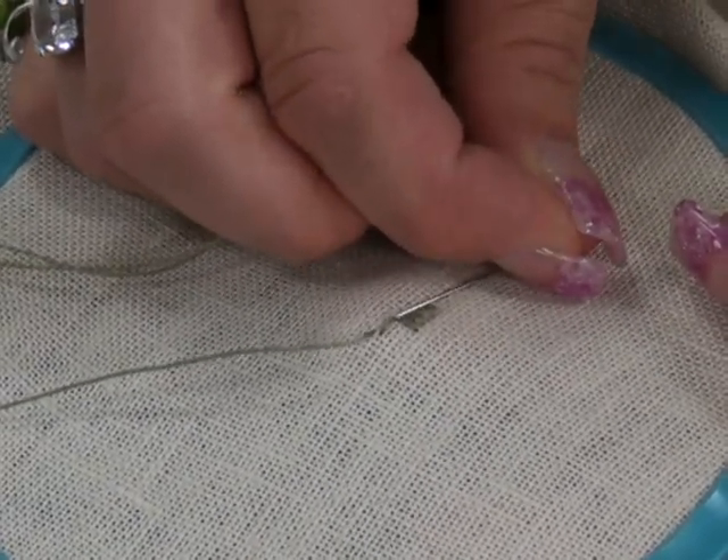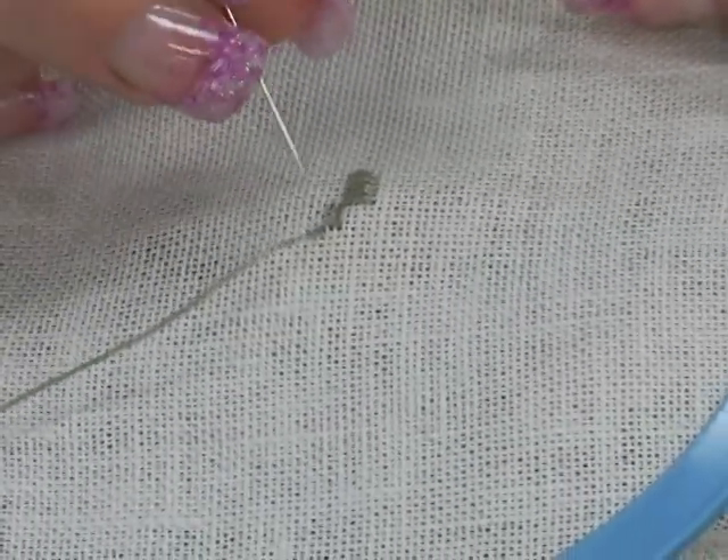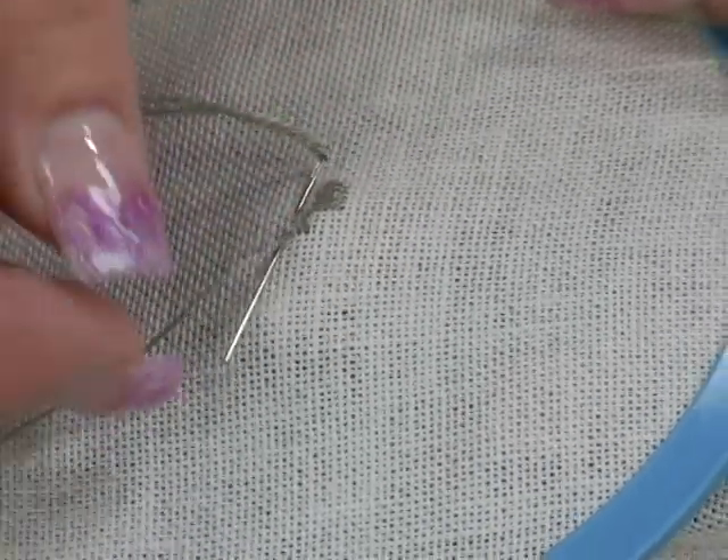I am doing a sewing stitch here where I put the needle in the fabric and out in one fluid movement. I find this is easier for me, but you may prefer a stick and stab movement. Do whatever feels the most comfortable for you.